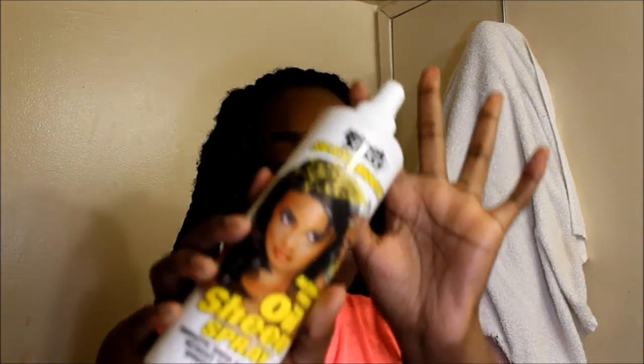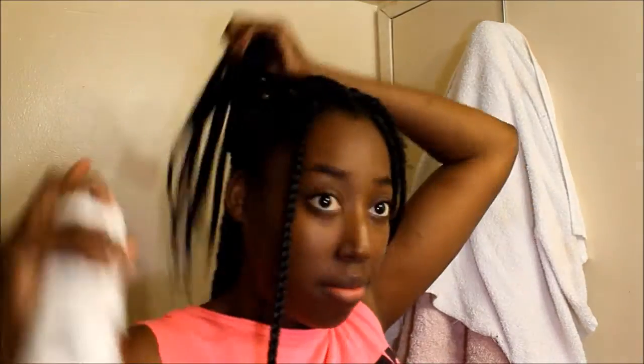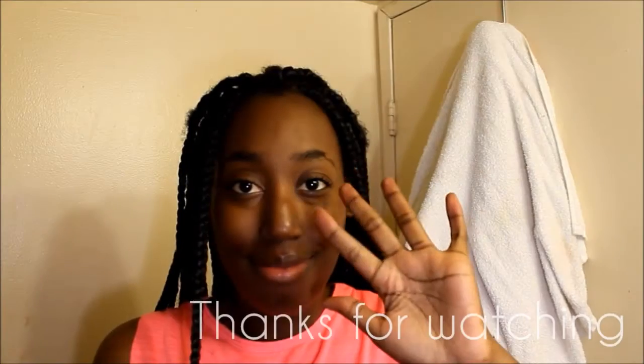I use my Stay So Fro to keep my hair soft and my protective braids, and I also add some oil sheen for moisture. Lastly, I use Blistex on my lips to keep them moisturized and non-chapped. That's it — thank you for watching!